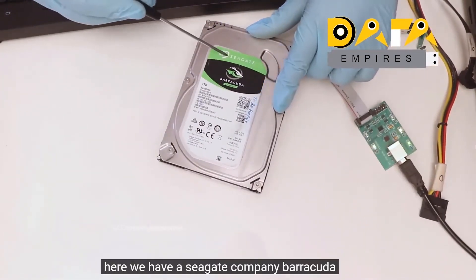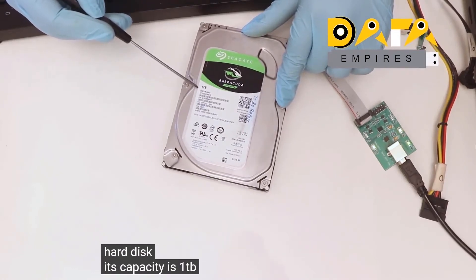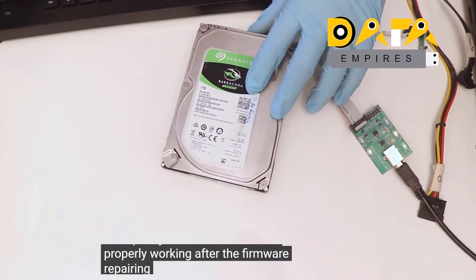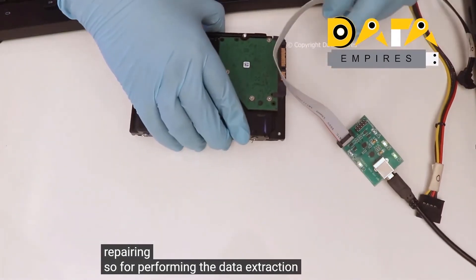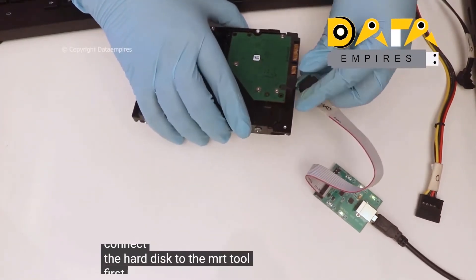Here we have a Seagate Barracuda hard disk with a capacity of 1TB. The hard disk is properly working after the firmware repair. For performing the data extraction, connect the hard disk to the MRT tool first.